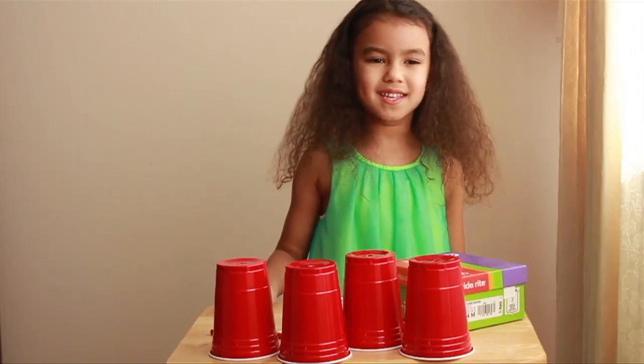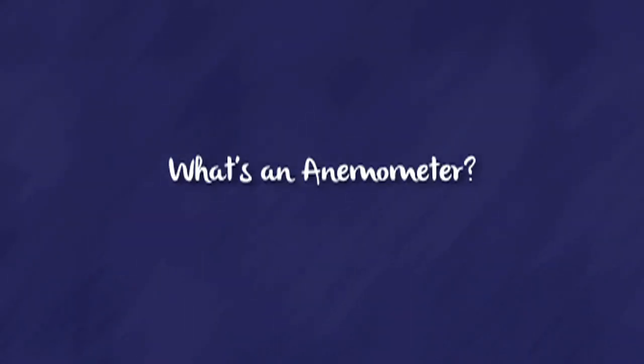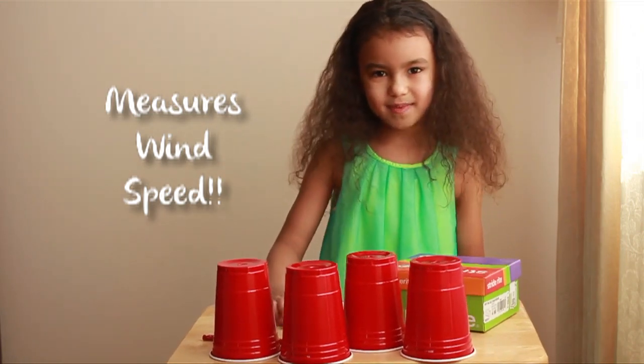Hey everybody! Today we're going to make our anemometer. The anemometer measures wind speed.